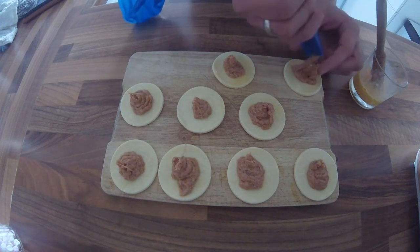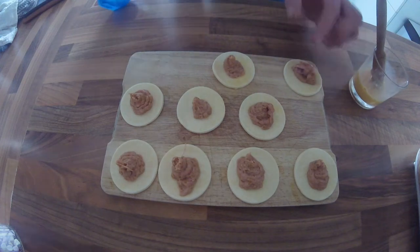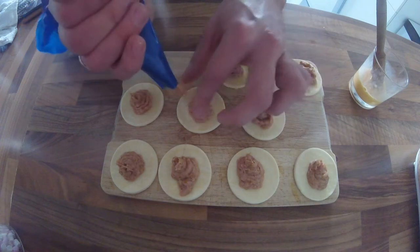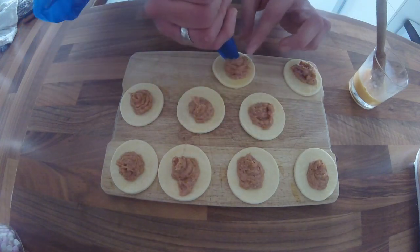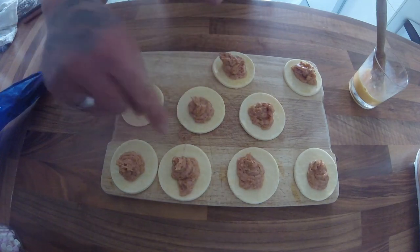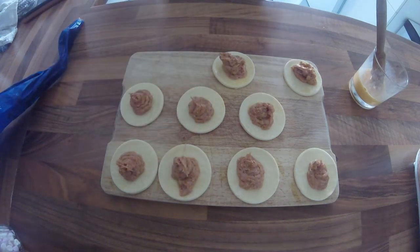All you do with these is lay them on a baking tray, again a pre-heated oven at 160, for half an hour. And what they should do is the pastry on the outside should puff up and keep all this mix in the middle.